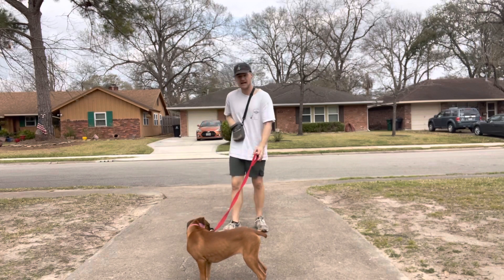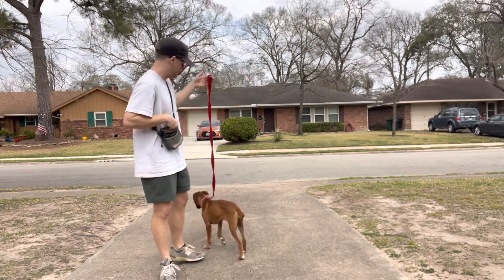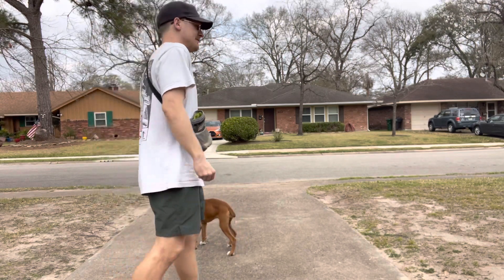The biggest part is going to be not tugging. This is a four-foot leash, and this is what I really recommend for everybody. Most people buy six feet — I recommend a four-foot leash. I've had this one since 2015, maybe 2016. Either way, it's sentimental to me. Rigby and I have used it for a lot of years.